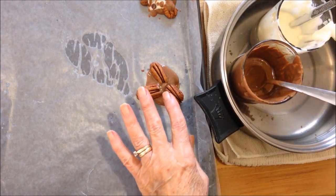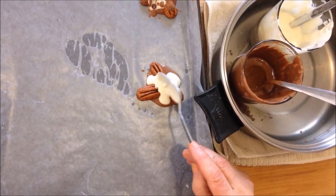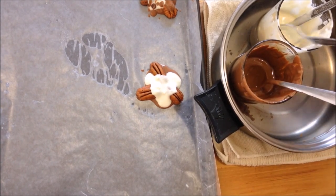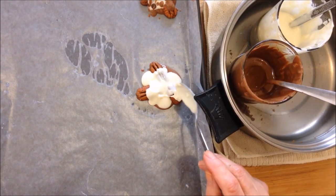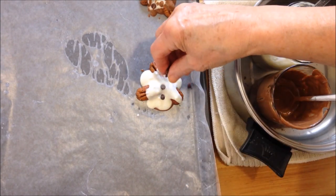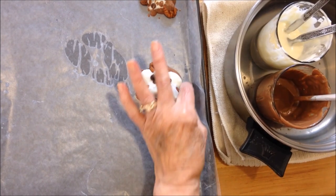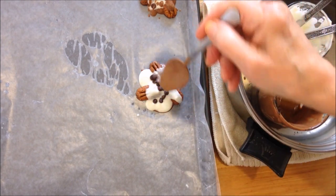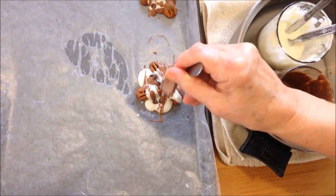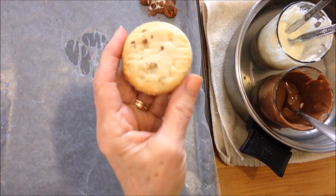Now take a teaspoon of the vanilla white chocolate and put that down, then sprinkle with whatever you like — I'm going to put a few of these little mini chocolate chips, and then drizzle with the chocolate again. That's the basic pecan cluster.